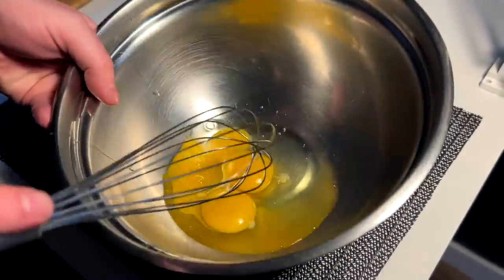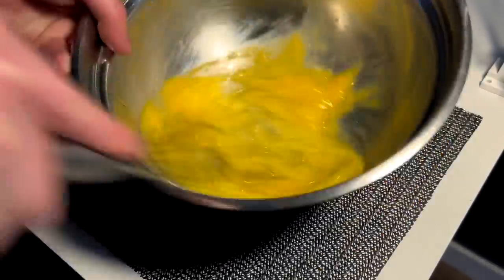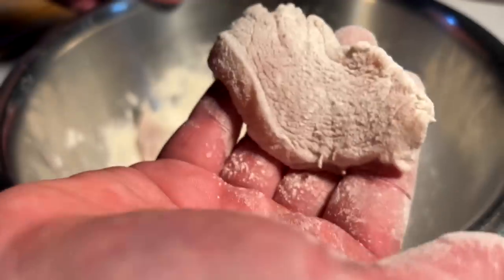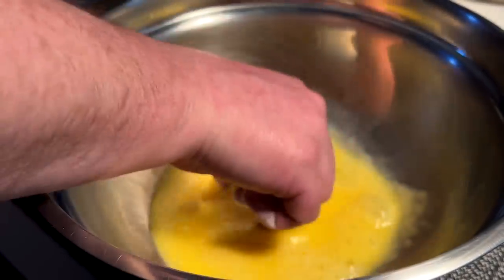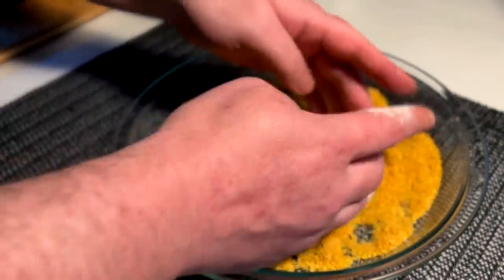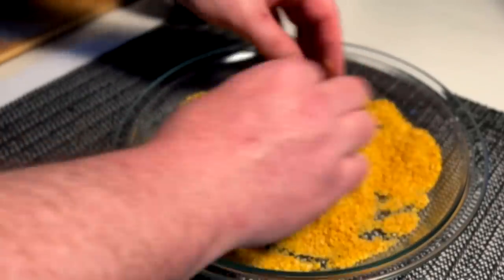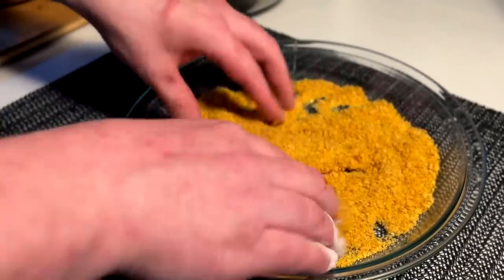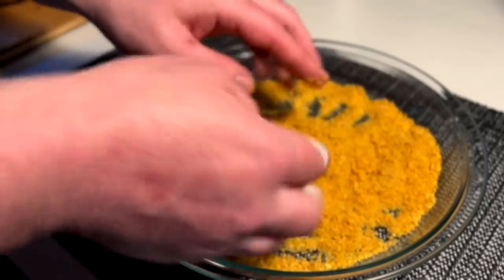Next up, a couple eggs for adhesive — beat those boys up real nice. Then tenders go into flour for a light coat, then egg, then crumb — just like so. Pack it in, flip, tuck and shimmy. These will all go to a plate and into the freezer for 15 minutes just to set up before we get into the fry.